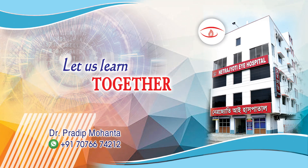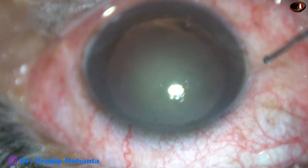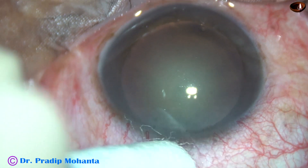Friends, this is a totally unedited recording of a cataract with grade 3 nuclear sclerosis. Let us observe this surgery.